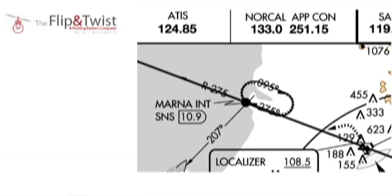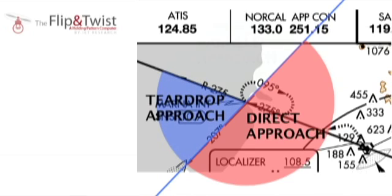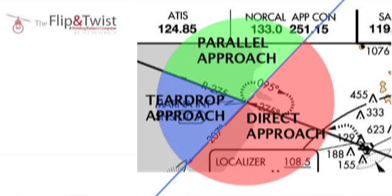To decide what kind of holding pattern approach to use, we draw an imaginary line 70 degrees from the holding radial through the VOR point. This line splits up the area around the VOR station into three distinct areas, each denoting a different type of holding pattern approach: the direct approach shown here in red, the teardrop approach shown here in blue, and the parallel approach shown here in green.